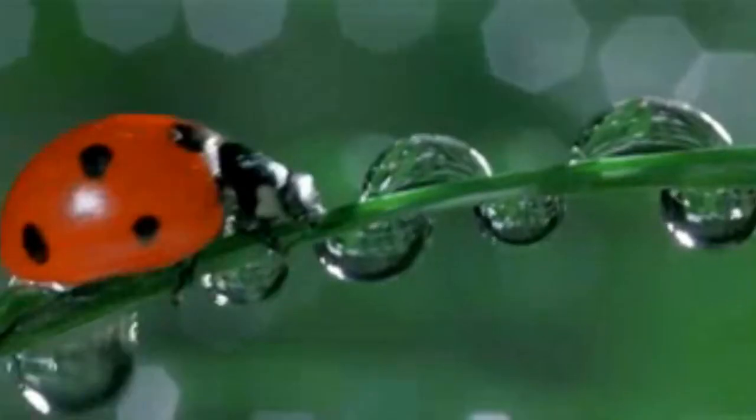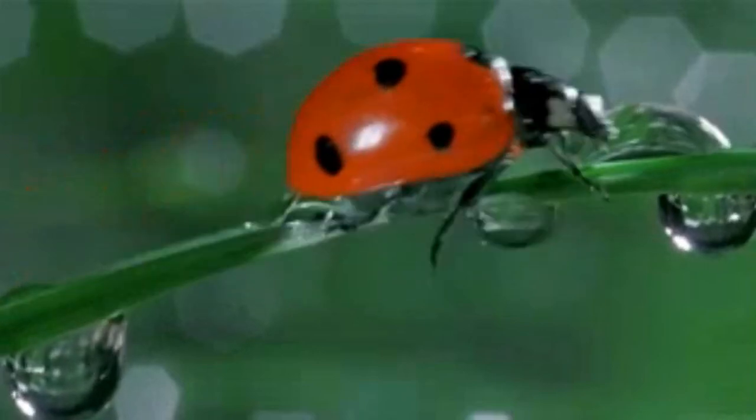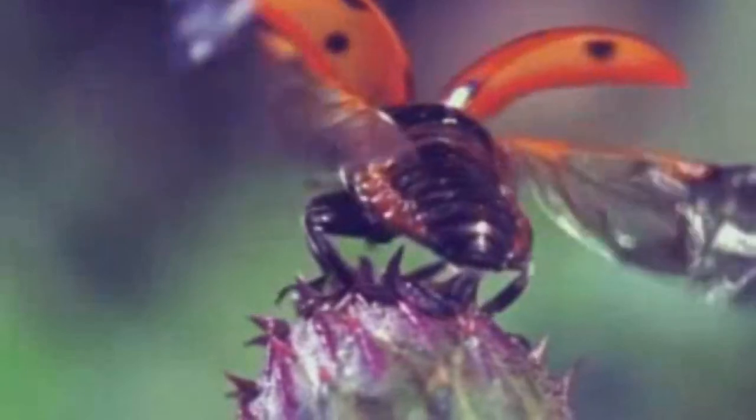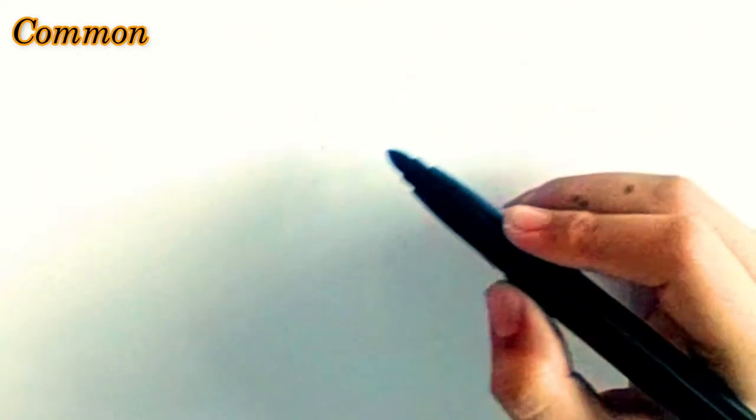Hi guys, I am Riddhima Gusai and welcome to Team AVR YouTube channel. In this video, I will show you how to draw a ladybug by some easy steps. So, let's begin.